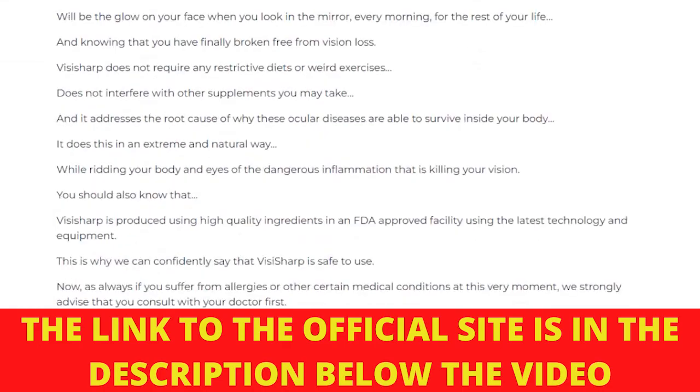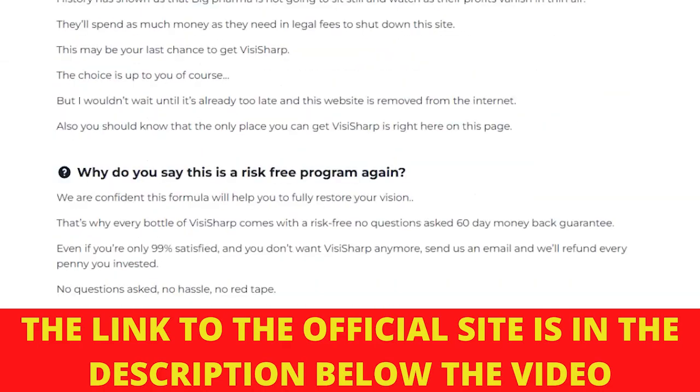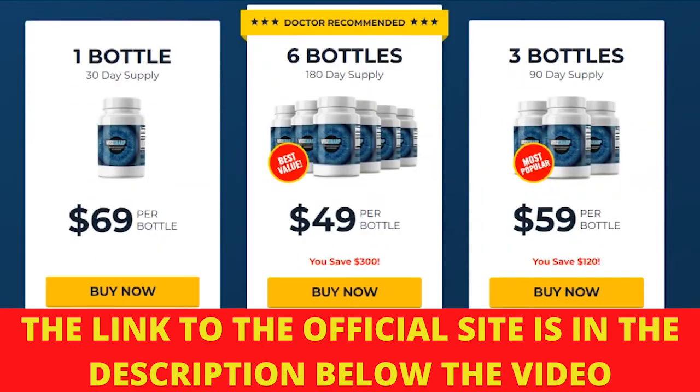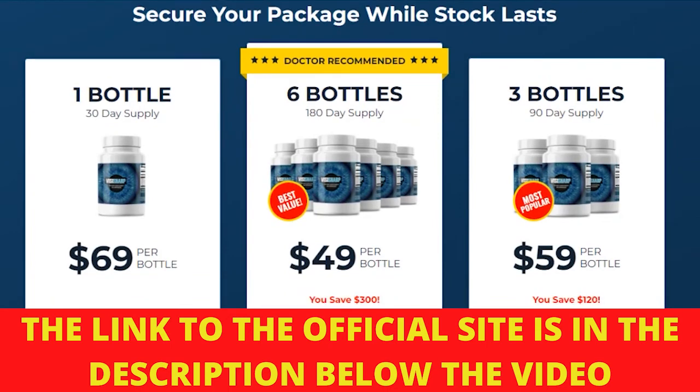Also important for you to know, Visasharp has no side effects since it is natural. I wanted to record this video first to tell you to be careful with the website you are going to buy Visasharp from, and also, if you do buy the product, do the exact treatment and take it seriously. Remember to keep in mind that your results will be very different from any other person because your organism acts in a very unique way.